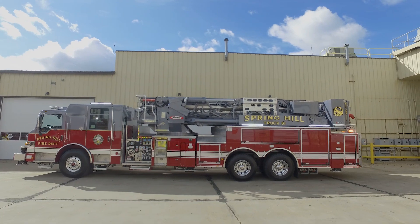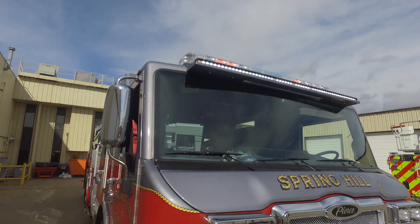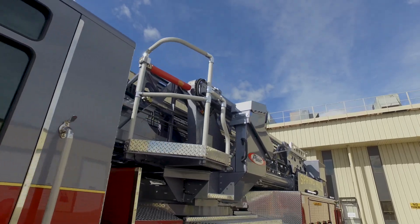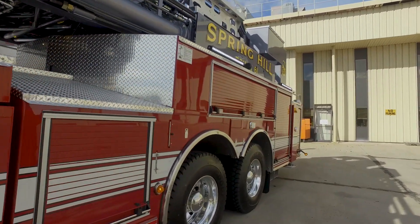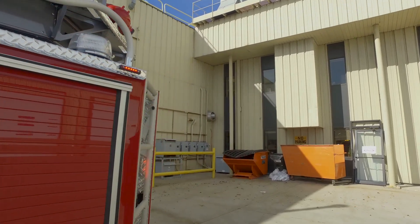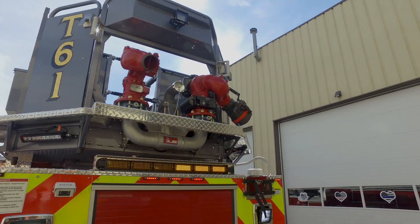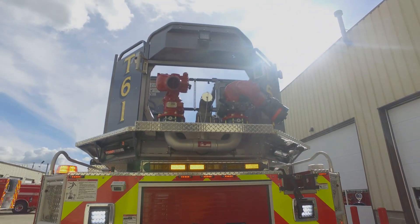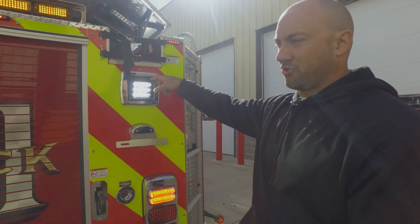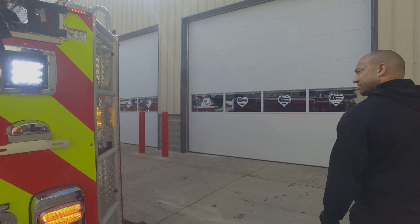We went with Whelen emergency lighting — all high-vis scene lights with the LED bars. We done the brow light across the front and then on the cab as well. Coming around the truck, we did two more light bars for additional scene lighting. At the bucket, we did the high-vis LED cube scene lighting on the middle of the bucket, and underneath the bucket we changed these out to the cubes — we can turn those on for reverse lights, rear scene lights, or anything like that. Basically we did those all the way around the truck, so it's the same on this side.